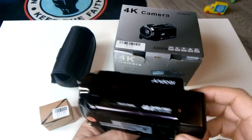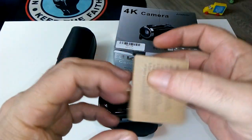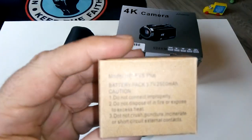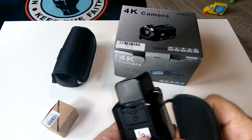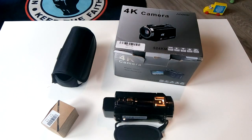Look at the battery — it's an NP-FV5 Plus, the same battery used in Sony's 4K digital cameras. These budget Chinese companies license components from Sony and Panasonic, buy the parts, and fit them into their own shells. That's how they make it cheaper while still delivering quality internals.